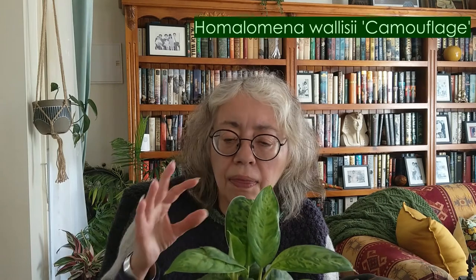This species of Homolamina is actually Wallisii and the camouflage is most likely a cultivar. I did do some research but I couldn't precisely identify this particular species, but it seems like it is a cultivar, which means it hasn't grown naturally in the wild — it's something that has been cultivated by humans.